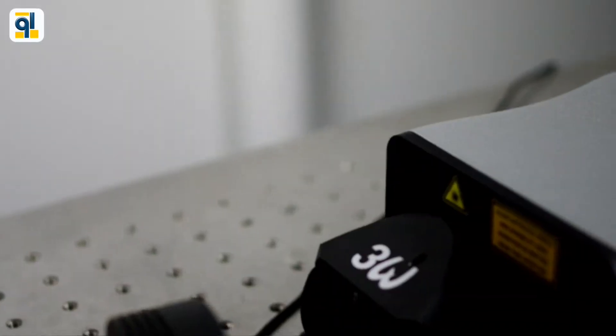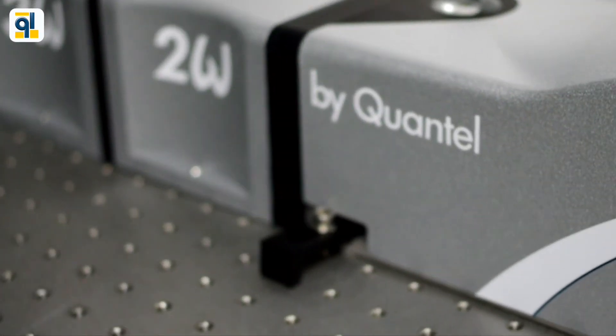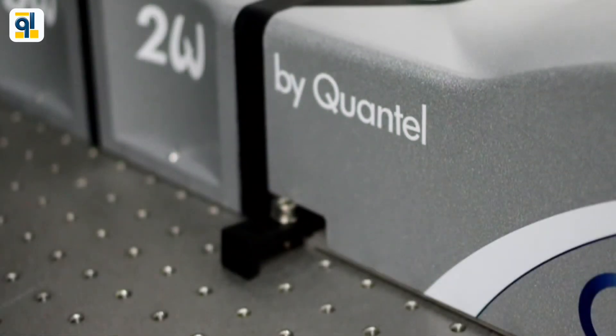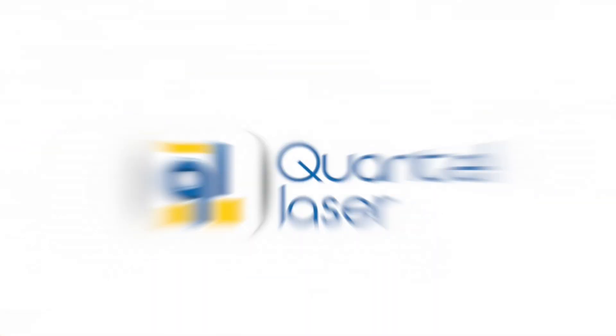With its 100 million shot lifetime and two-year warranty, it ensures long-term and low-cost ownership. Optimize your time, choose flexibility and reliability. Choose a Q-Smart laser from Quantel.